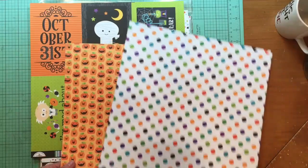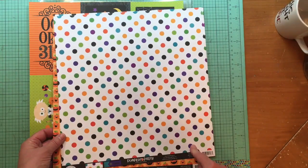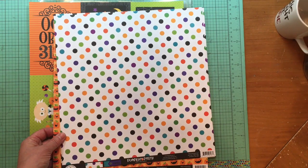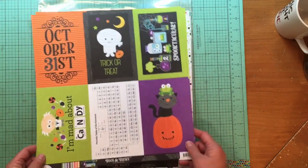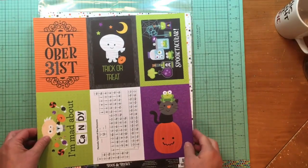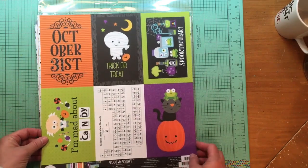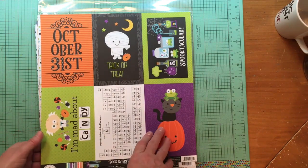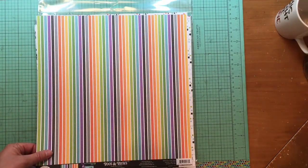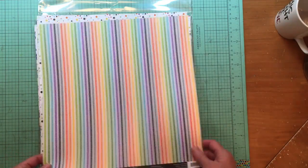Next one is Doodlebug as well, from Booze and Brews. So Candy Carnival is this year's collection, Pumpkin Party is 2018, and Booze and Brews is actually 2016 — but it all works together because manufacturers really try to stay in their same color lane, which I love. This is the cut-apart sheet called Trick or Treat Stripe, and look — it matches exactly to the other paper.